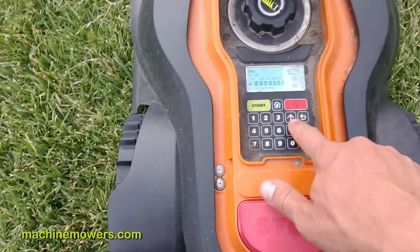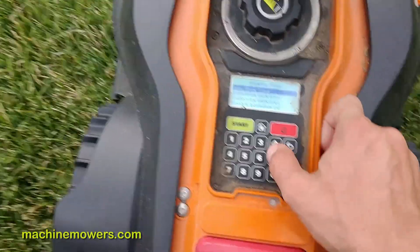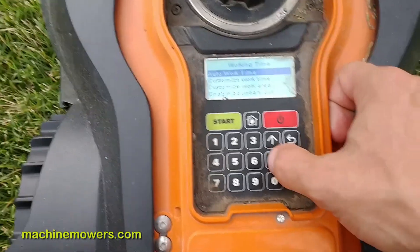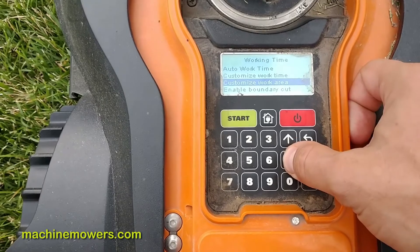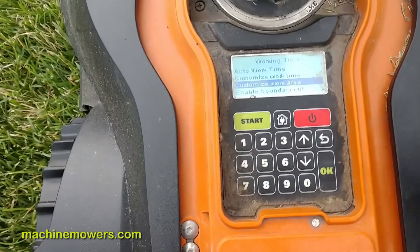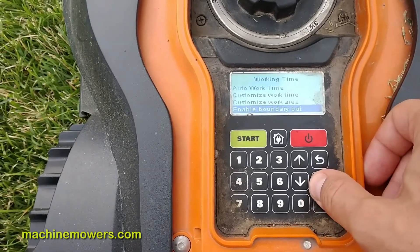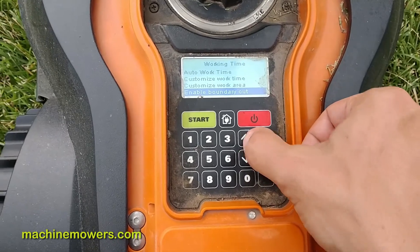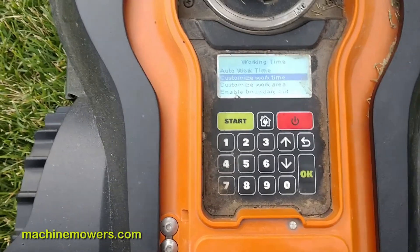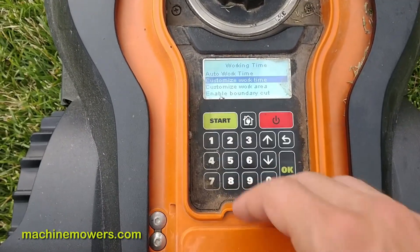I'm going down to the clock setting. This is where it gets really interesting. Auto work time — don't mess with that. Customized work time — I want to touch that. Customized work area — don't touch that, because we use special tools to measure the yard. Enable boundary wire cut is set to yes. Auto work time: don't mess with it, it'll mess up the whole schedule on your robot.